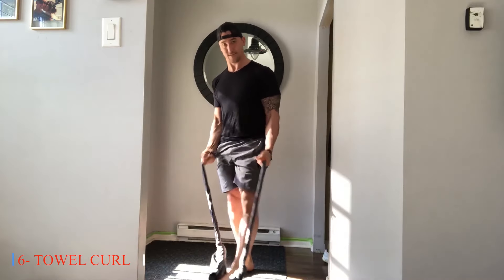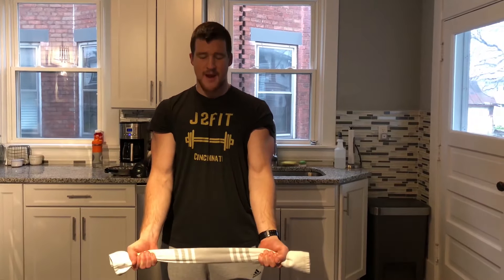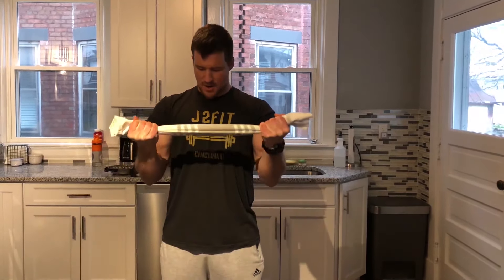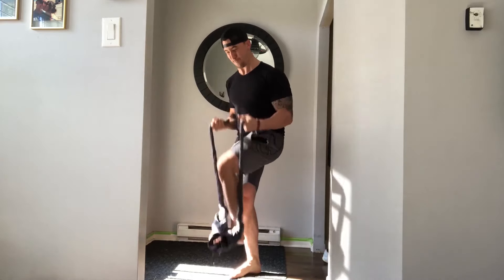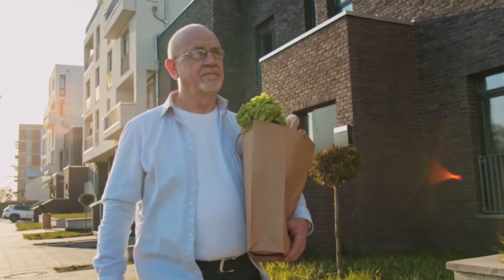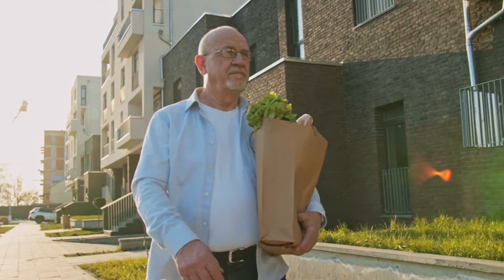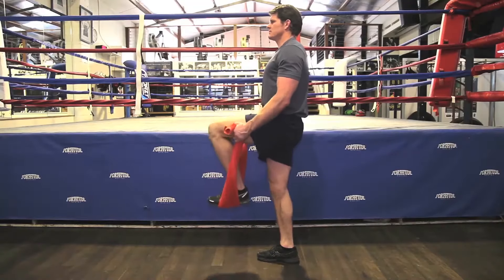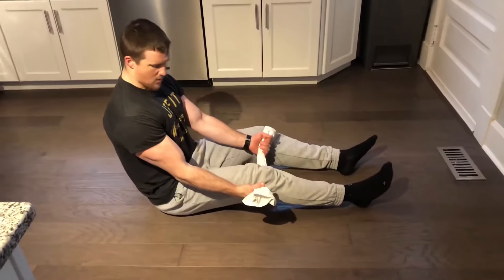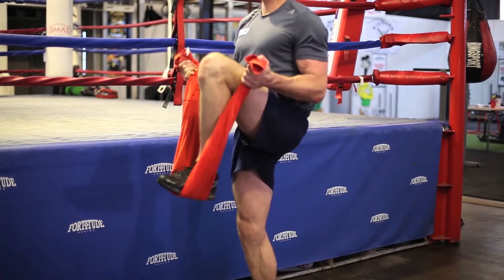Six: Towel Curl. The towel curl introduces an element of challenge to traditional bicep curls by engaging stabilizing muscles along with the biceps. By incorporating this exercise into their routine, seniors can improve functional capacities for everyday tasks, such as lifting groceries or opening jars, while enhancing overall arm strength and stability. Towel curls can be performed using varying grip positions to target different areas of the biceps. By gradually increasing the resistance of the towel, older adults can challenge their muscles and continue to progress in their fitness journey.